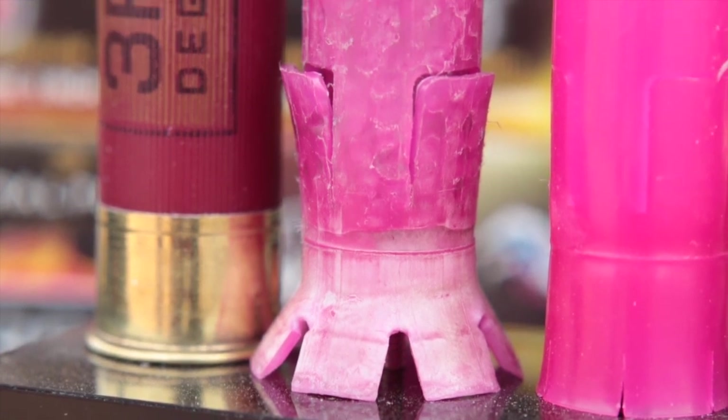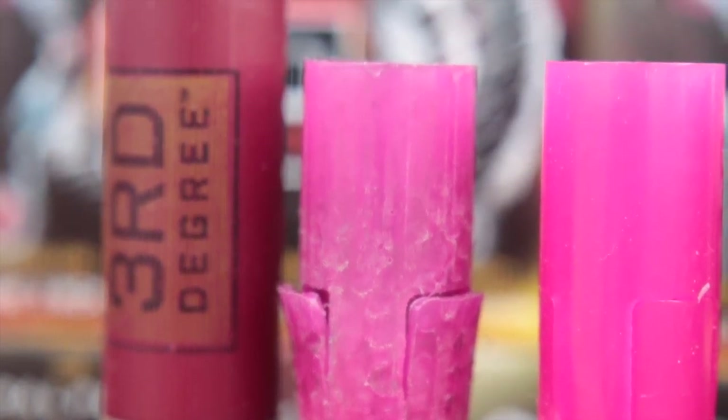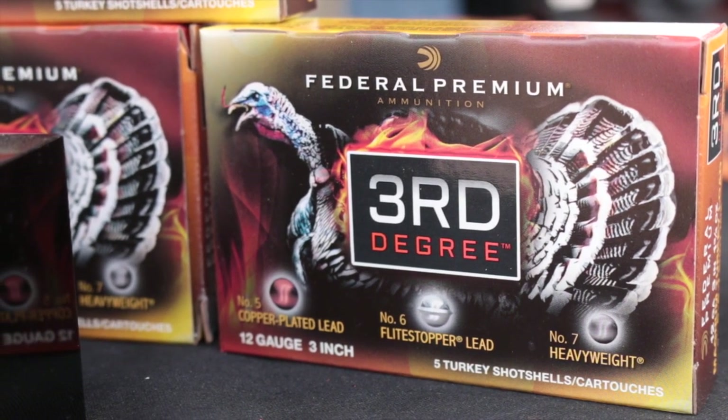This payload is delivered by Federal's Flight Control wad, which opens from the rear for less disruption of the shot pattern. Also available in three-and-a-half-inch shells, I'm testing the three-inch shells because that's what I'll be using in my Mossberg 930.